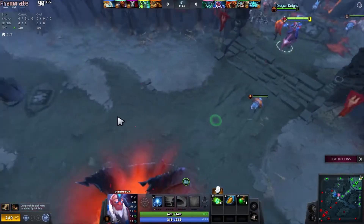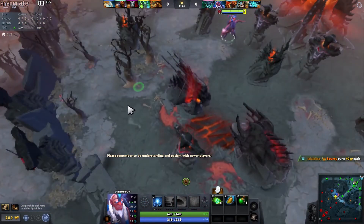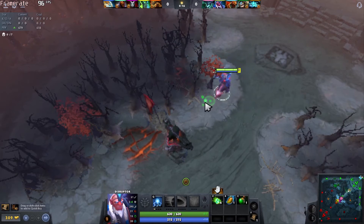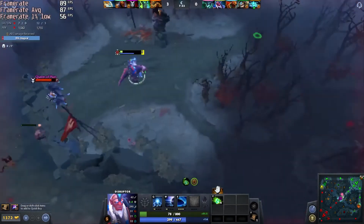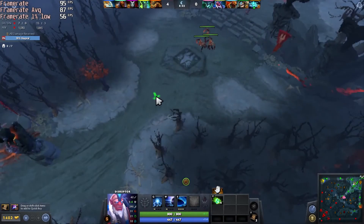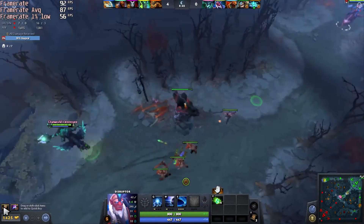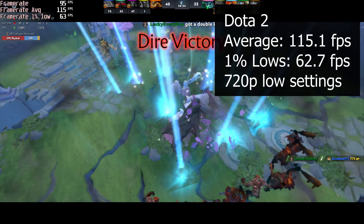I have never played Dota 2 before this, although it seems like an interesting MOBA game. I decided to install the sequel to Defense of the Ancients through Steam and play a few rounds on this computer. I was not satisfied with the game's performance at 1080p low settings because it struggled to maintain at least 60 FPS. The game became playable at 900p, frequently getting frame rates of around 60 FPS. I had to use the game bar software that comes with Windows 10 to record Dota 2. I also had to drop the resolution to 720p to get a playable experience while recording at the same time. This computer can play Dota 2 with an average frame rate of 115.1 FPS at 720p low settings, which is very playable.